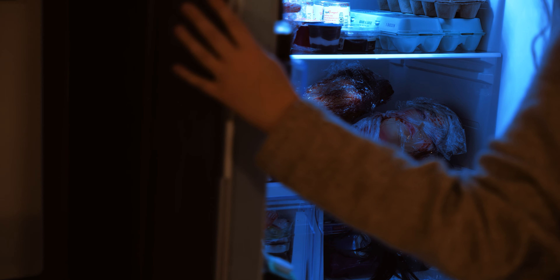But once she goes to the fridge, we quickly flip this idea, and we show all the severed body parts and bags of human meat in the fridge.